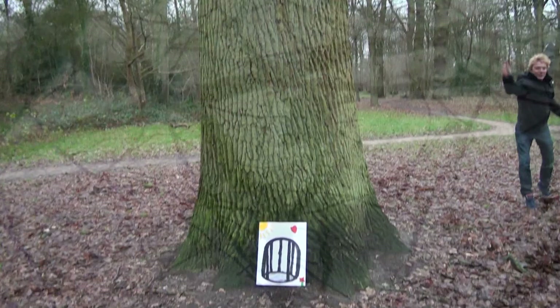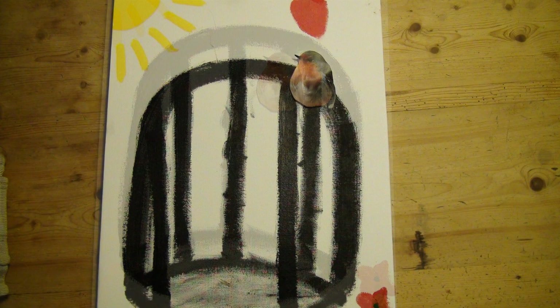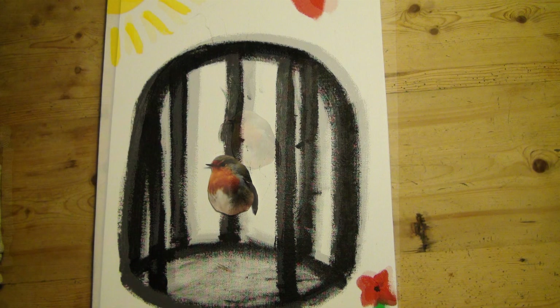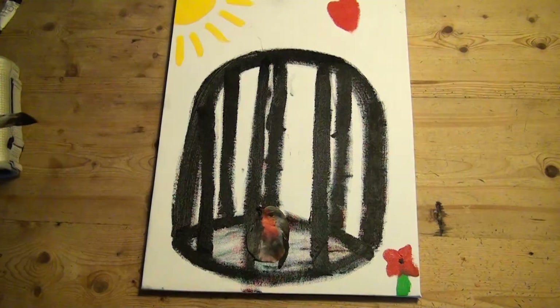La vitesse ou la lenteur de l'arrivée de l'oiseau n'ayant aucun rapport avec la réussite du tableau. Quand l'oiseau arrive, s'il arrive, observez le plus profond silence. Attendre que l'oiseau entre dans la cage. Et quand il est entré, fermez doucement la porte avec le pinceau.